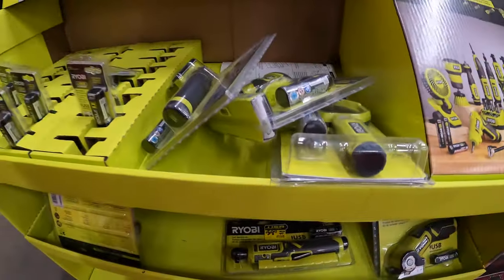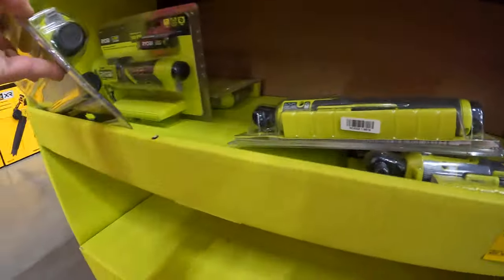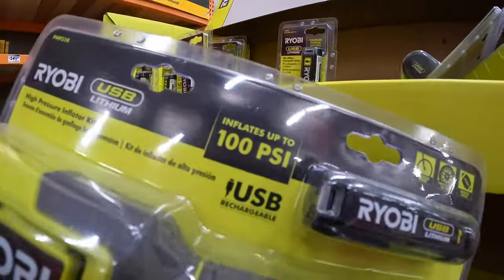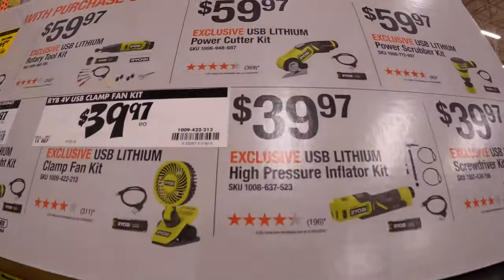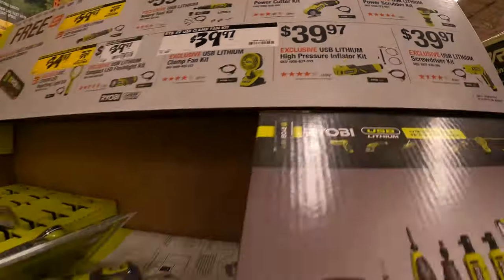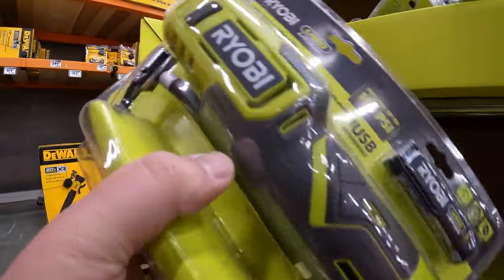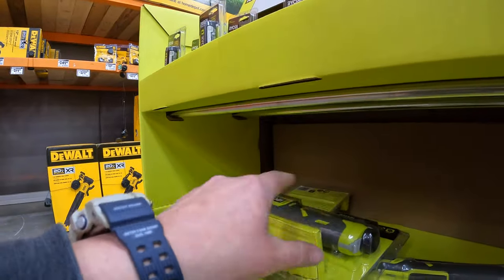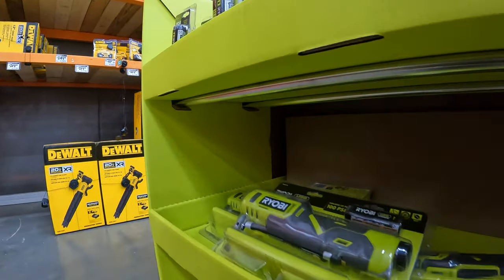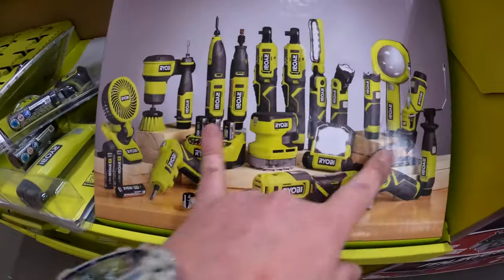This is 100 PSI for the inflator, and the inflator is $39.97. This is perfect for an emergency situation for your tires on the side of the road, for a bike, or to inflate a ball. Some of these kits are actually useful. Yeah, they do have a good assortment of tools with this — we'll see what they do to expand it.